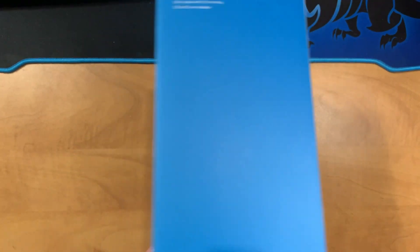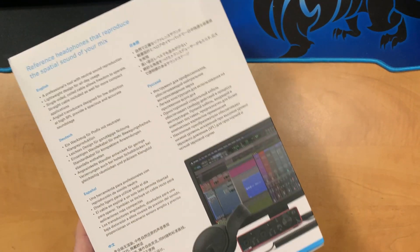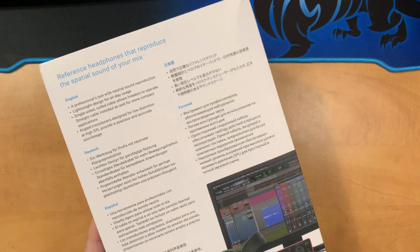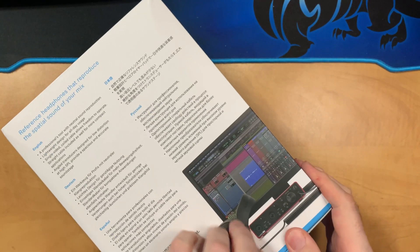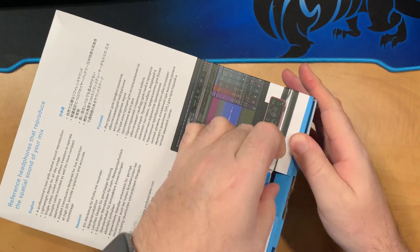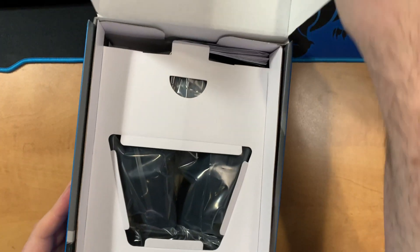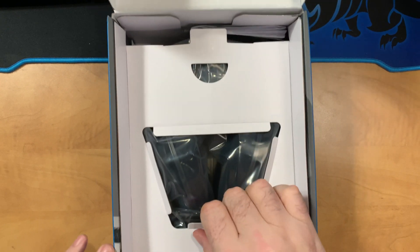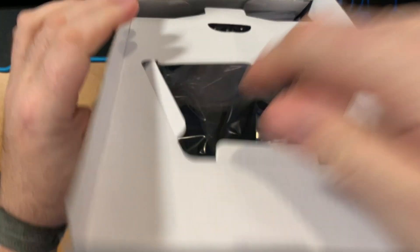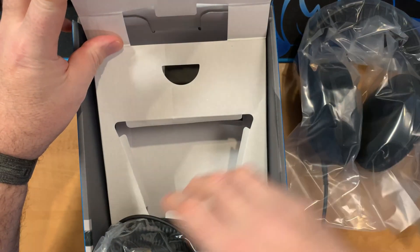Let's go ahead and unbox these headphones. On the back Sennheiser is appealing to a certain crowd — there's a DAW and an interface shown, so it gives you an idea of where they're going with this. I have high expectations being a Sennheiser product; I do expect them to perform very well, but we'll see how it goes with the tests. Inside we have some reasonable packaging — the money is going to be spent on the headphones themselves, not on elaborate inserts. We know what Sennheiser is all about.